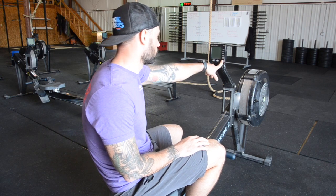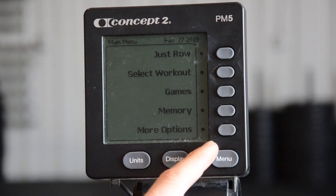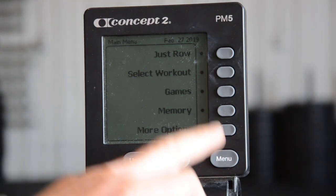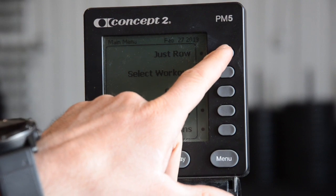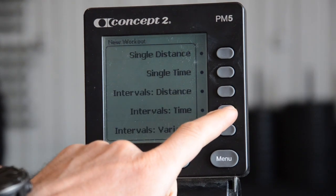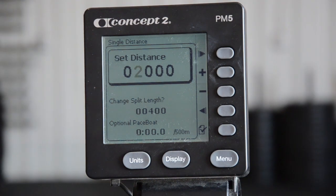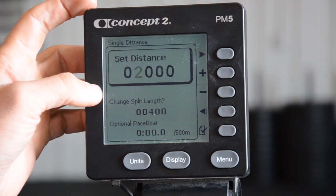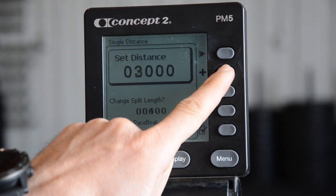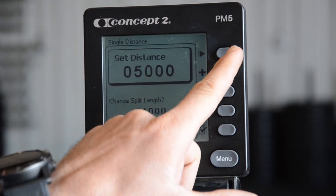Here we have the Concept2 with a PM5 model. The menus are up. I'm going to hit 'Select Workout,' then 'New Workout,' then 'Single Distance' — and there's where I start setting things. Two thousand meters is pulled up by default. Since we're doing a 5k row today, I'm going to make that a five by hitting the plus button, then use the right arrow to go through the other digits.